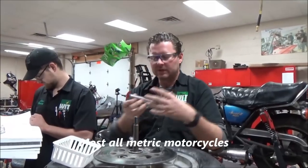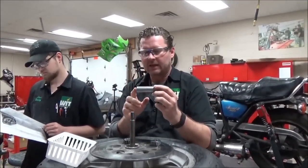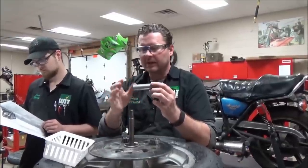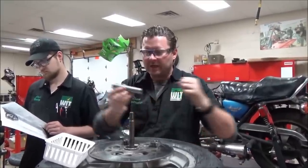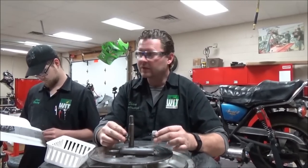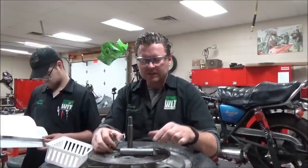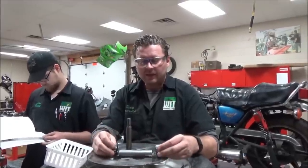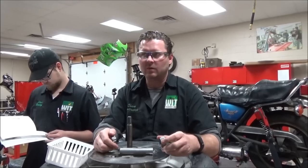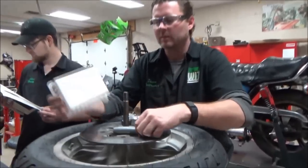If you ever go to change the bearings and this spacer is flared, mushroomed, or anything else, that means it's going to be shorter. What's happened is somebody over-torqued a bad bearing — usually way over-torqued — and it crushes the spacer. Now since that's a shorter distance, if you put new bearings in, this is too small, and as soon as you tighten up the wheel it's going to take out those brand new wheel bearings. You always have to inspect your parts.